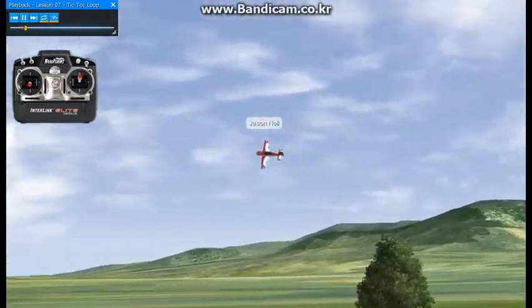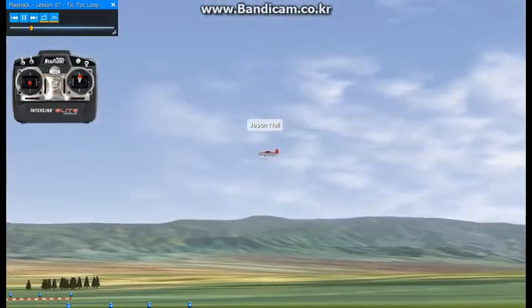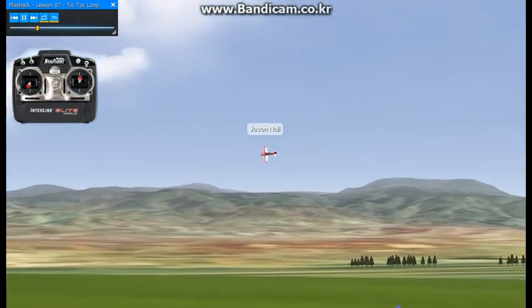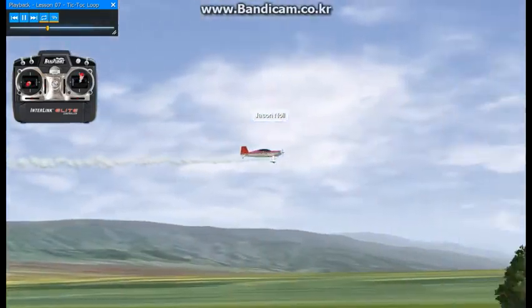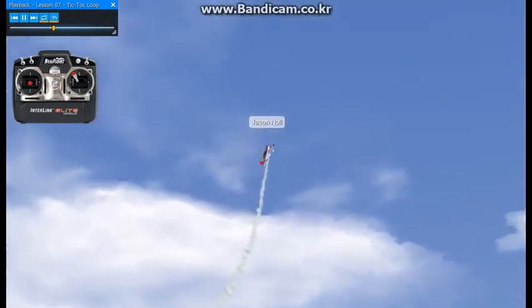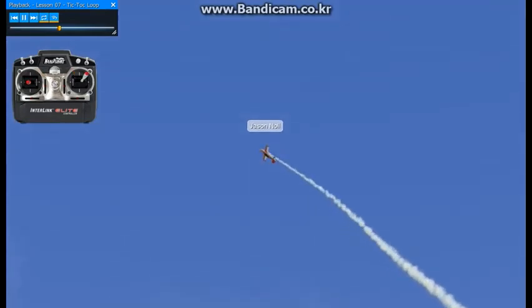It's going to be back and forth aileron half rolls while maintaining a 360 degree round loop. We're going to start off using right aileron, left rudder, then alternating half rolls. Make sure you switch the rudder while maintaining the radius, keeping your radius 360 degrees, completely round.